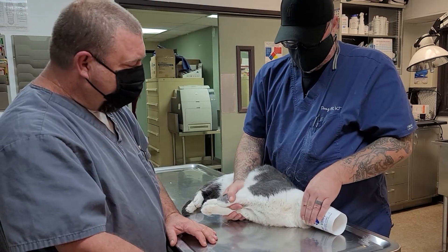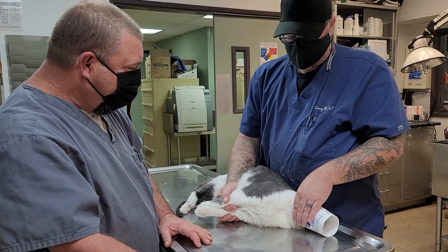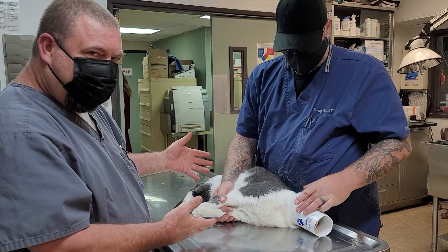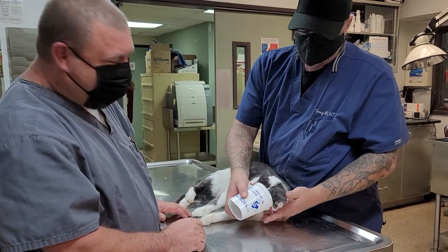We need to find better ways. Veterinary medicine is always evolving, so let's evolve to this. Please think about your cats — they don't like all that other stuff.